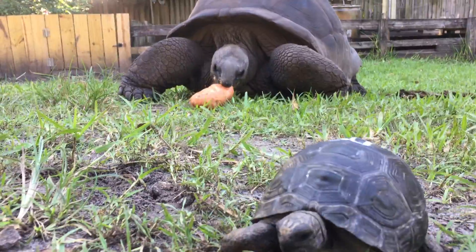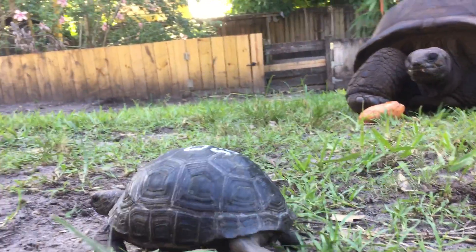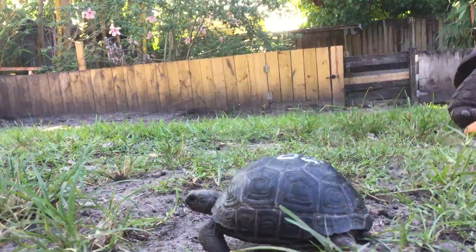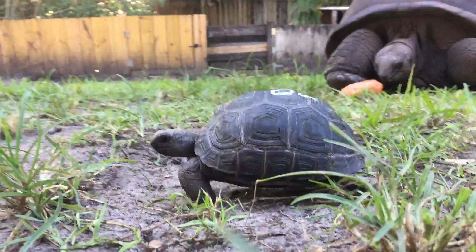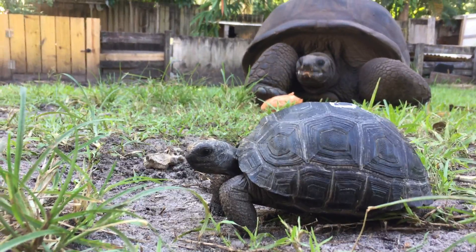This is DS-53, a 5-inch double skewed Aldabra tortoise. You can see he's got a nice smooth shell. He's looking around. Let's give him a little spin around.